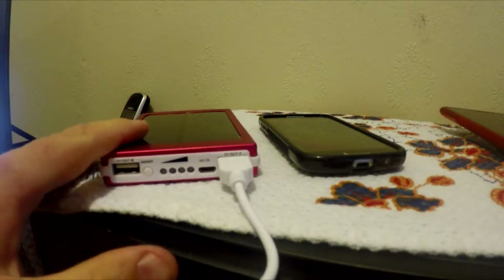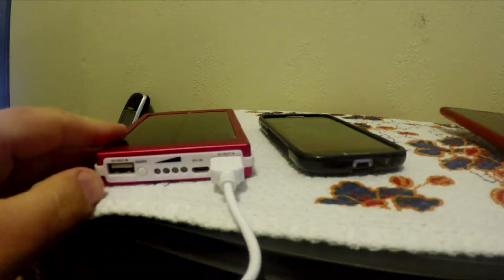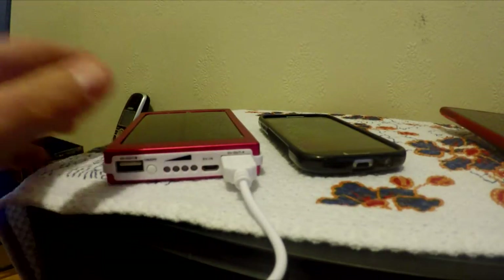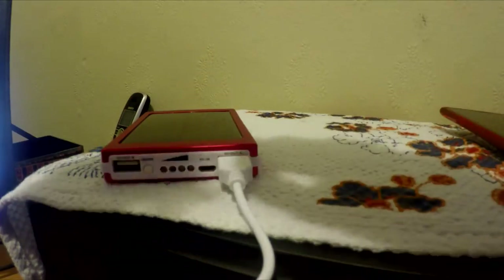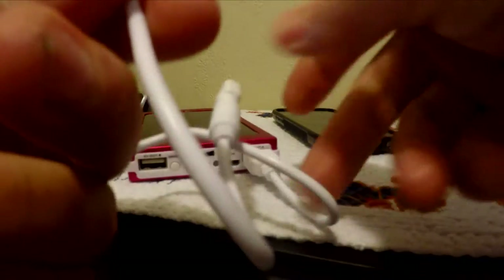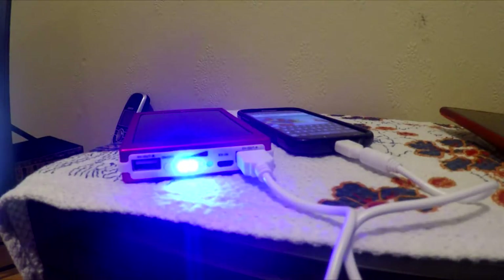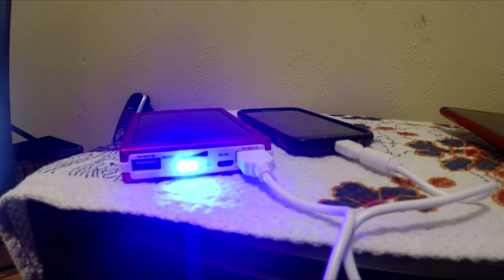Moment of truth. The power bank has had approximately seven and a half hours out in the sunlight. As I showed earlier, it was charging, and the lights stopped flickering when I brought it inside. This Samsung cell phone is down to 9% battery. The power bank is flashing two blue lights, so I think it's accumulated approximately a 50% charge.